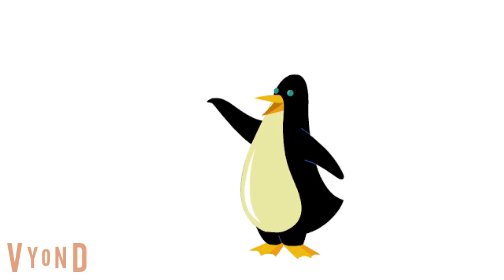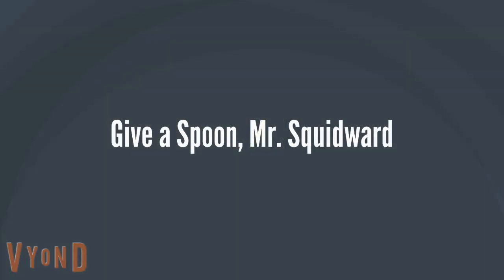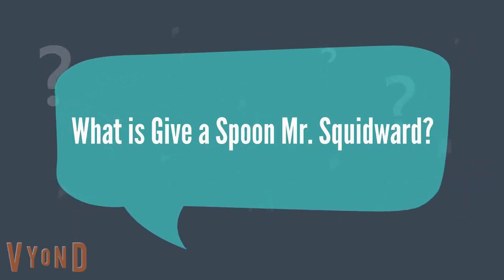Hello, my name is Henry, because I am Henry. And I am here to tell you about my brand new charity: Give a Spoon, Mr. Squidward. What is Give a Spoon, Mr. Squidward?